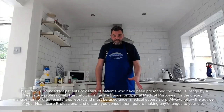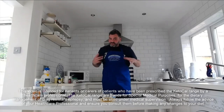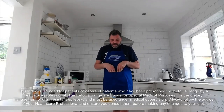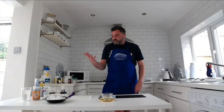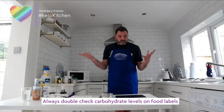Hi guys and welcome back to my kitchen. As you can see I've got my new Matthews Friends, and I love it — thanks to Julie for sending me this. Today I want to talk about some summer treats: some ice cream, some drinks, and a smoothie bowl. Let's start with a few of the drinks.